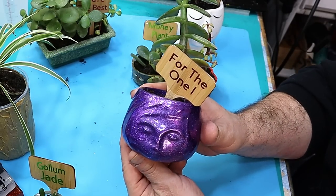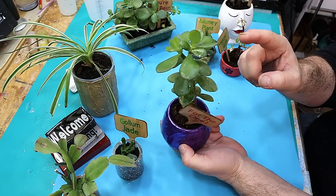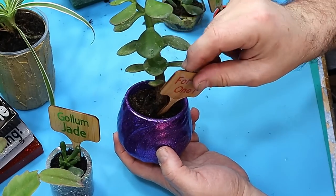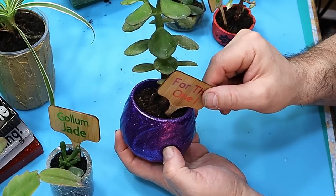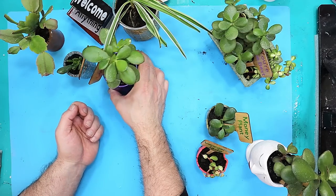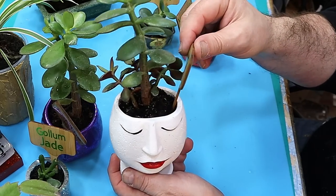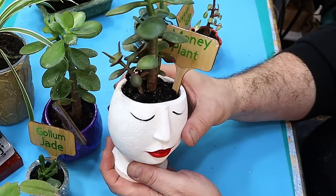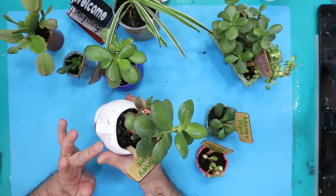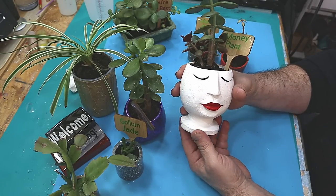This one I made recently using foil — it's come out really great. It's a larger plant with a cutting I've made, and it says 'for the one I' on the front and 'love' on the back. I don't sell these signs separately — if people want them they have to buy the whole thing. I'd price that up at about 15 pounds which is about $18. This one using resin crete says 'money plant' and 'my world' on the back — it's really popular and selling superbly well. I sell this for about 22 pounds including the plant, which is about $26, and they sell out really well.